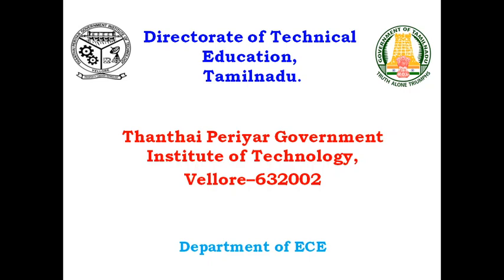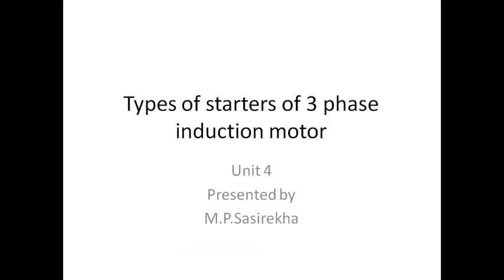Hello everyone, greeting of the day. This is Sashirika. In this video we are going to see the types of starters of three-phase induction motor.